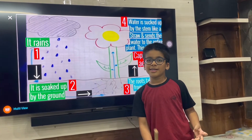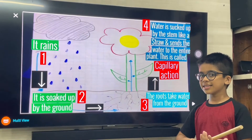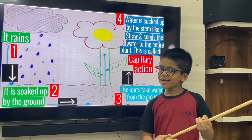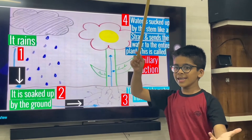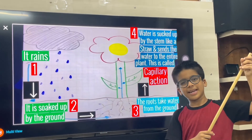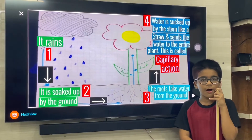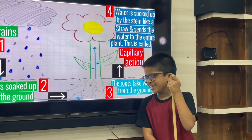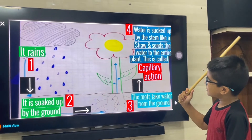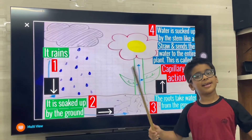When it rains, water comes from the clouds and falls down on the ground. This water is soaked up by the ground, and roots take water from the ground. Have you ever wondered how the water goes from the roots to the whole tree — to the flowers and leaves? It's because of capillary action. Capillary action is the movement of water or any liquid through narrow spaces against gravity. The water is sucked up by the stem like a straw and supplied to the whole plant — this is called capillary action.